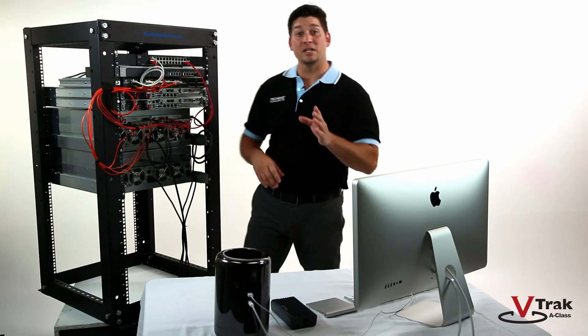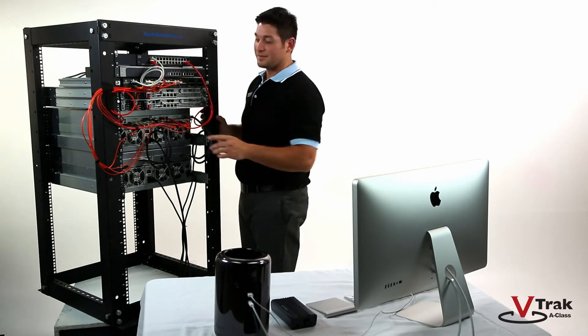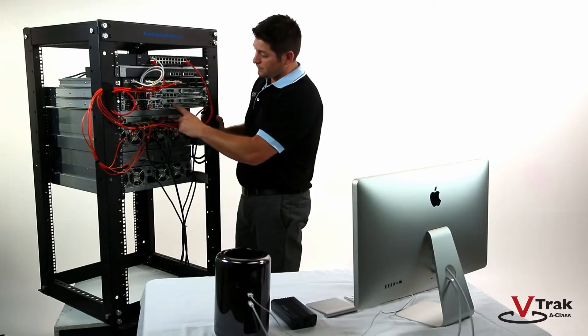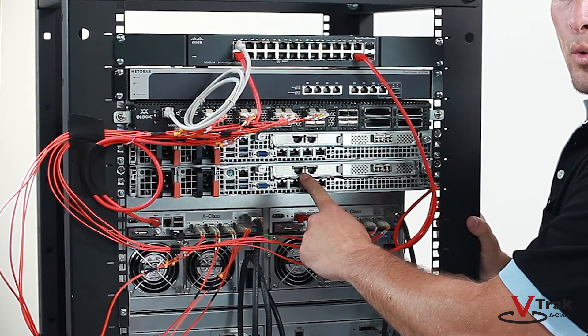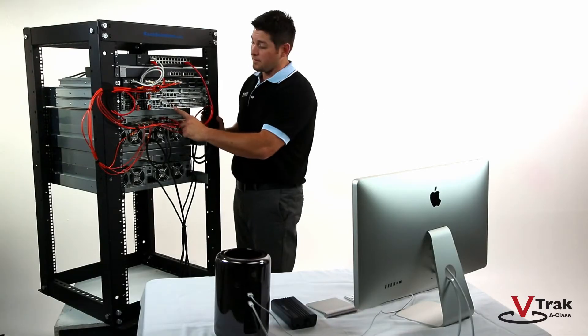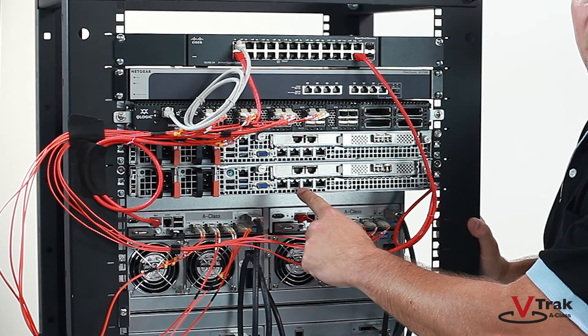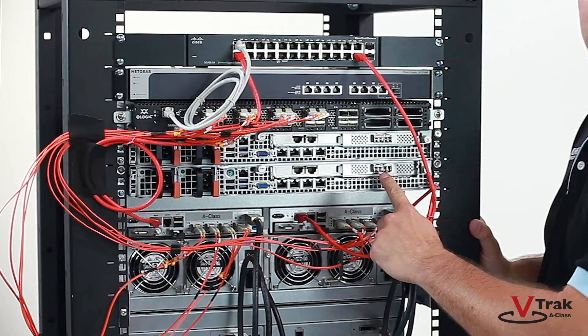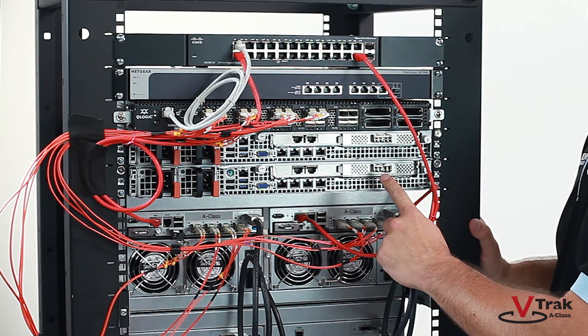The main interconnects on the G1100 unit are as follows: two redundant 450W power supplies, two 10-Gigabit ports for Ethernet connected clients, four 1-Gigabit Ethernet ports for metadata traffic, and two 8-Gigabit fiber channel connections for interfacing with the V-Track A-Class.